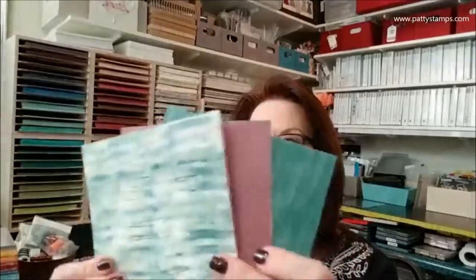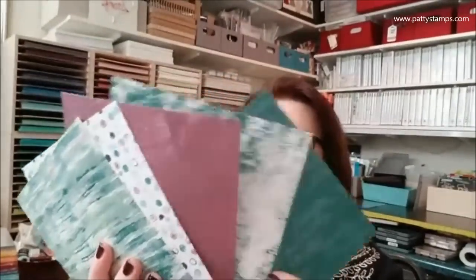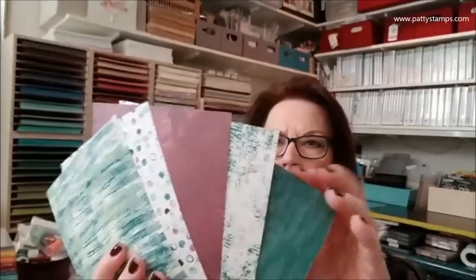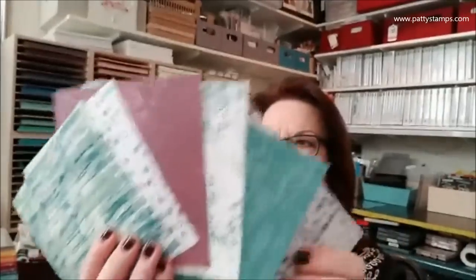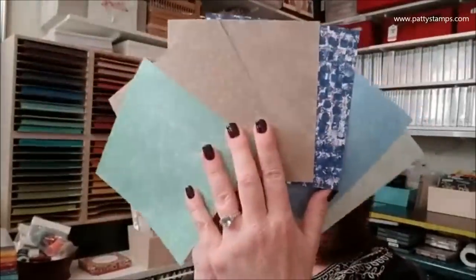Tranquil Textures is also a new paper — beautiful pieces. I didn't actually get the bundle that goes with this because I don't like the octopus, but that's okay — I have a lot of other things to play with!